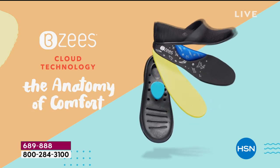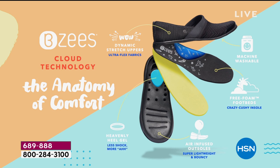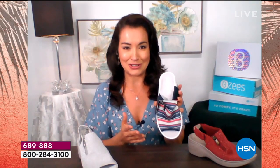Our anatomy of comfort is what makes you feel like you're walking on cloud nine. We have air-infused outsoles — that's why our shoes are not heavy, weighing only four to six ounces, maybe the same weight as an apple or banana. Then we give you that free foam footbed, which gives you that extra bounce and comfort you need all day long. Our dynamic stretch on the upper fabric is so important because you don't want your foot restrained — this gives you the wiggle room and freedom you need. And our number one feature everyone loves: you can wash your shoe.